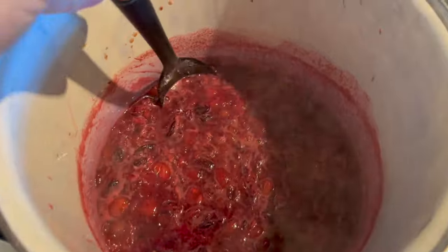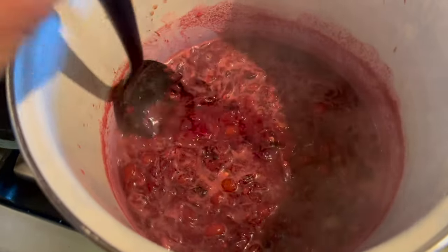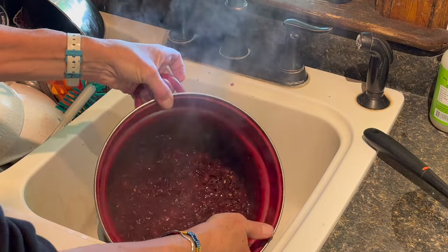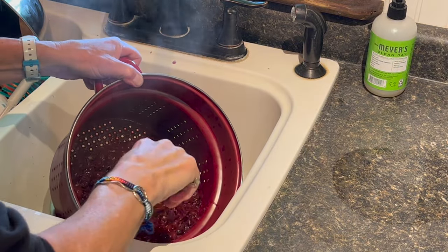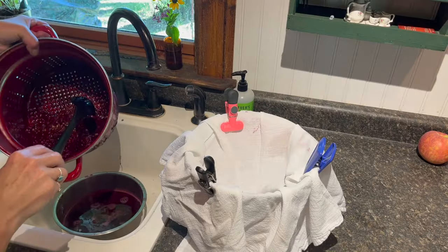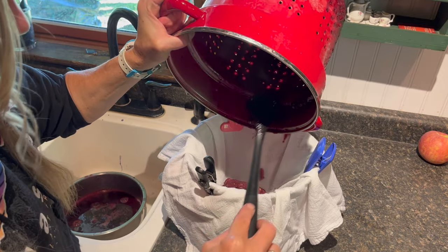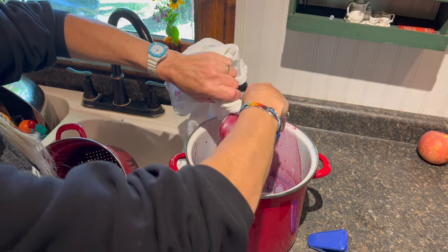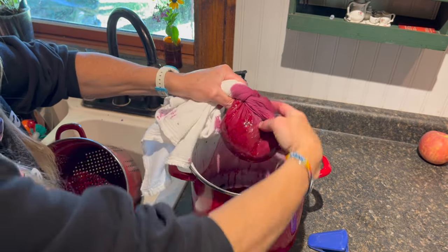This has been simmering for about 10 minutes. You can see the difference in the texture and what has happened to the juice. So now we're gonna strain this — first through a regular strainer, then through cheesecloth. I'm pretty sure I've got five cups of juice here, but I decided I'm gonna squeeze out the rest of this pulp through the cheesecloth. You're probably gonna stain your hands doing this, so beware of that.